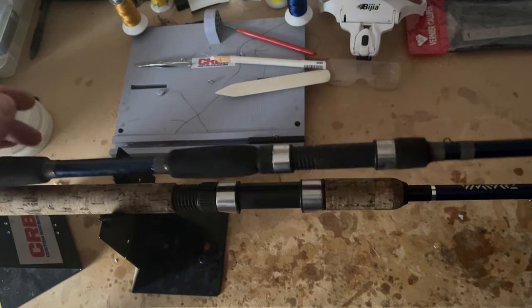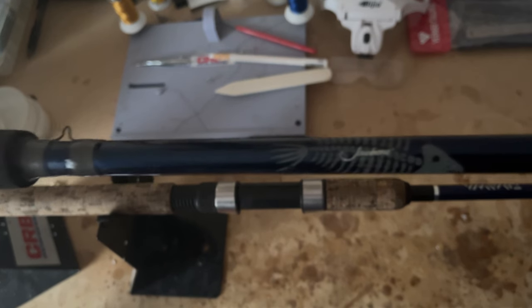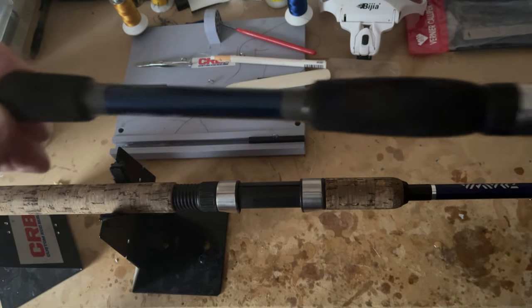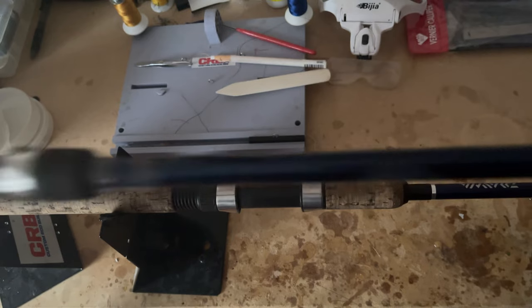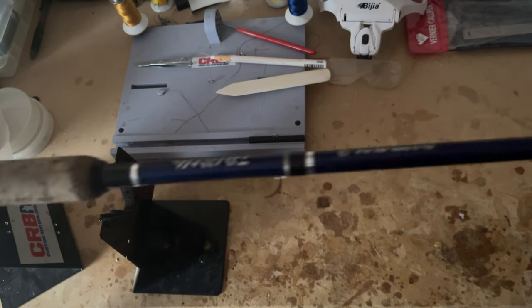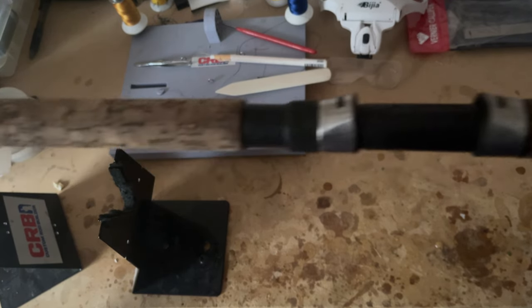These are the two rods I'm going to start with. This is a Jawbone, which you can get at Dex. It has kind of a little split grip, so I'll be taking off the grips there. I'm also taking off the hook keeper and the first guide. Over here I have a Daiwa Samurai, also from Dex, and I'm going to do the same thing with that.